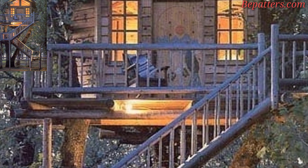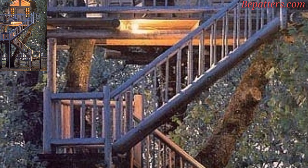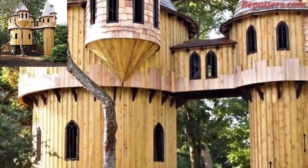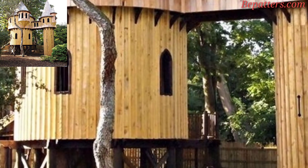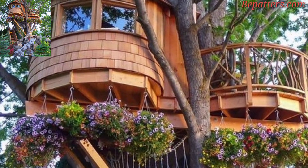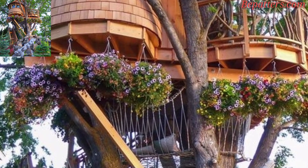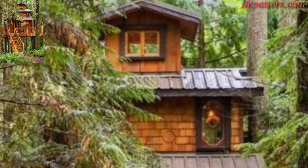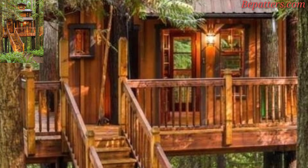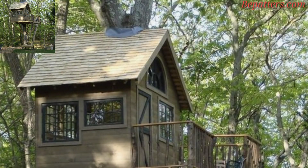The best part is that treehouses do not take too much effort. In this article you will discover the top seven treehouse ideas to turn your ordinary treehouse into a magical place to remember — memories your children will carry into adulthood. It's an amazing collection.